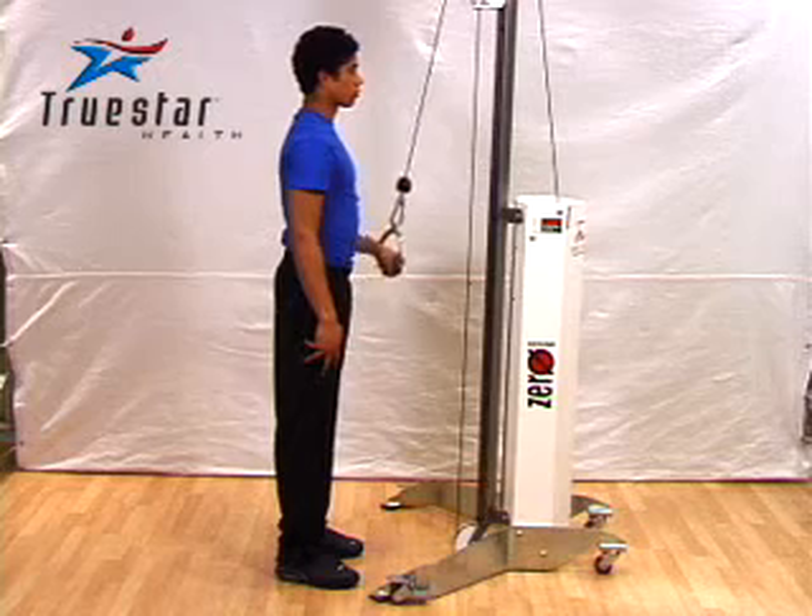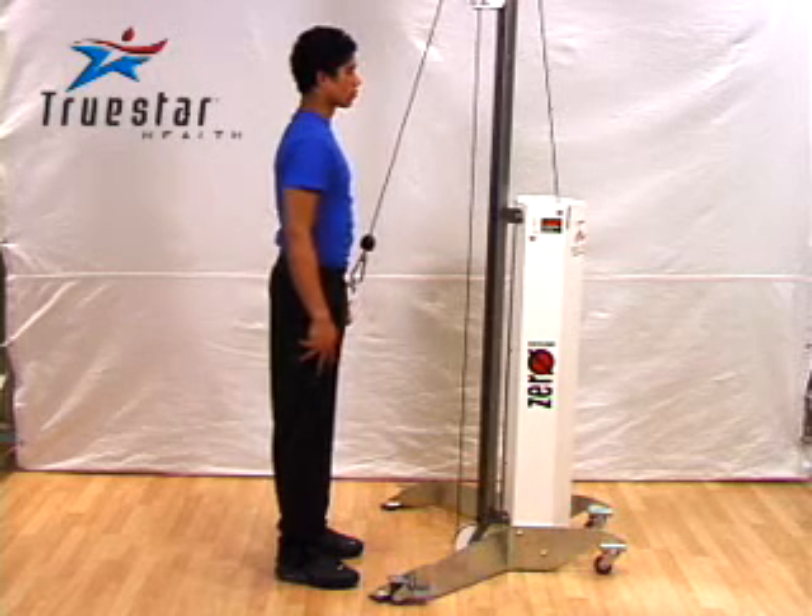To further contract the triceps, bend the wrist forward at the bottom of the movement and squeeze the triceps.